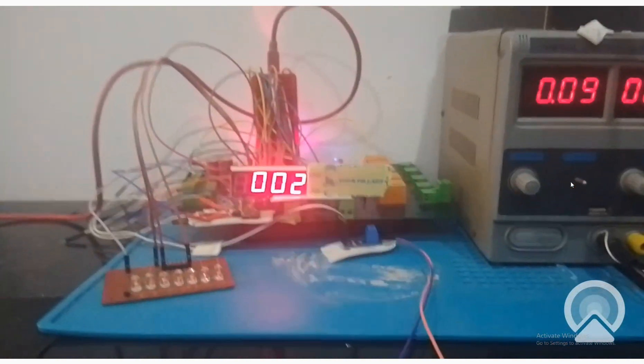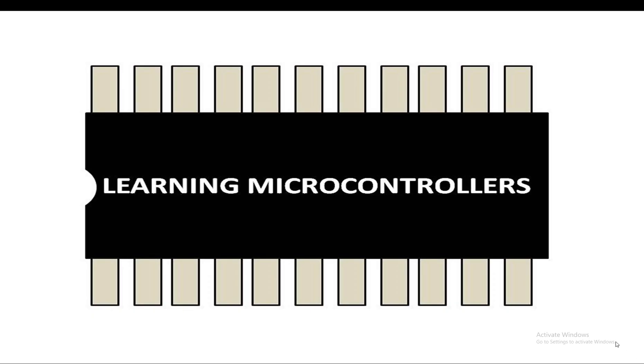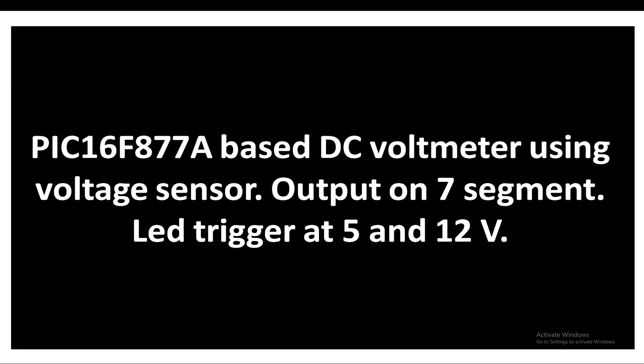Hello guys, welcome to Learning Microcontrollers. In this video I'm going to show you how you can make a DC voltmeter using a voltage sensor for Arduino, easily available in the market. Maximum voltage value is 25 volts DC. We will display the output on a seven segment display, and we will also trigger two LEDs - one whenever the voltage reaches 5 volt an LED will turn on, then whenever the voltage reaches 12 volt another LED will turn on. So let's get started.